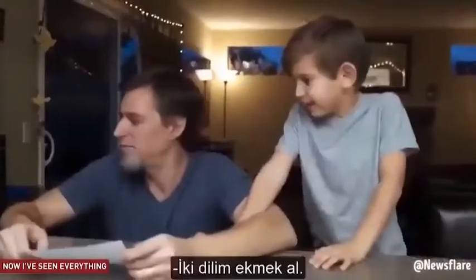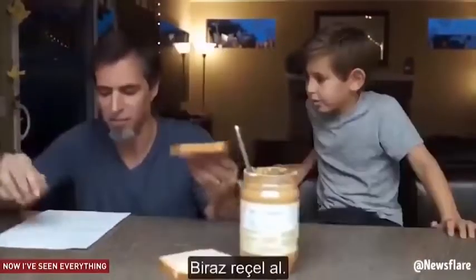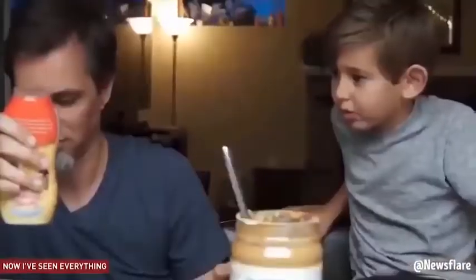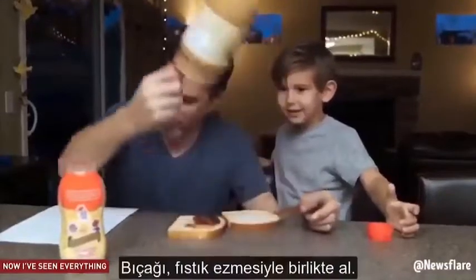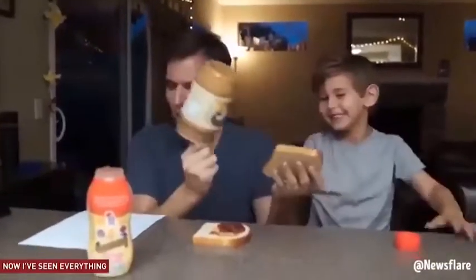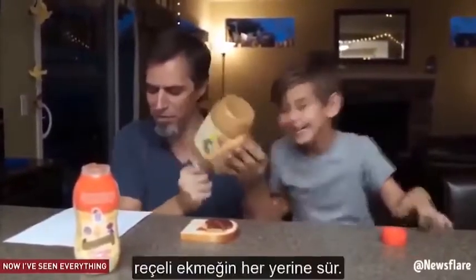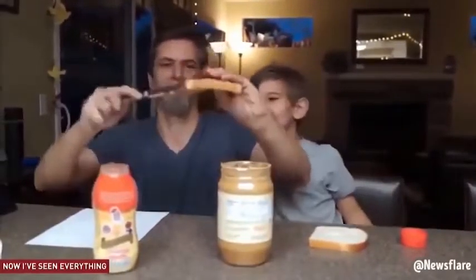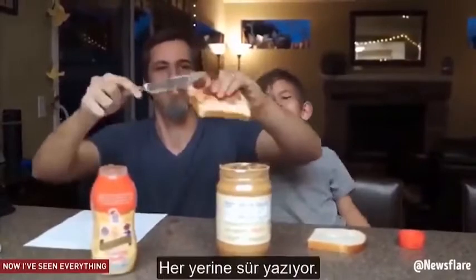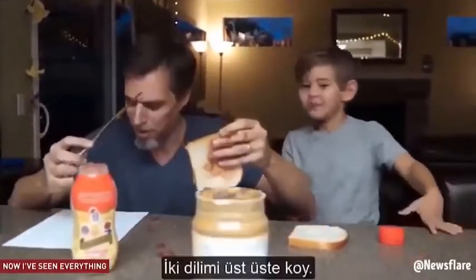Get two pieces of bread. Get some peanut butter. Take the peanut butter knife. Open the peanut butter. Put the knife in the peanut butter. Get some jelly. Open the jelly. Squirt the jelly onto the bread. Take the butter knife with the peanut butter on it, wipe it all over the piece of bread that's blank. Take the butter knife, rub the jelly all over the piece of bread. Oh, he's doing better. It says all over. Put the two pieces on top of each other.